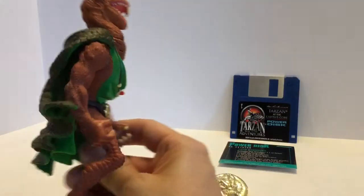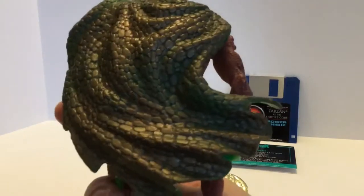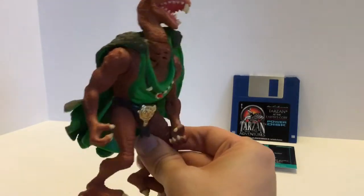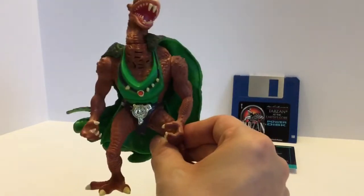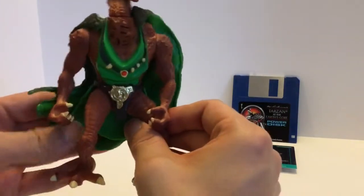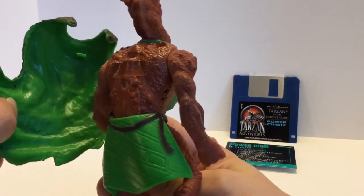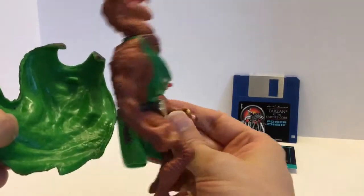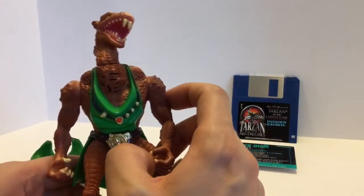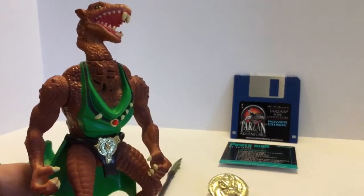Horeb comes with a removable cape. I believe this cape is probably a bit of artistic license, but it's a really nice bit of artistic license because it looks like he killed a large reptile and made a cape out of it — so that's pretty cool. It is removable and it goes off really easy. Maybe a little bit too easy — it will come off if you knock him down or anything. But here he is without his cape, just Horeb in all of his glory.